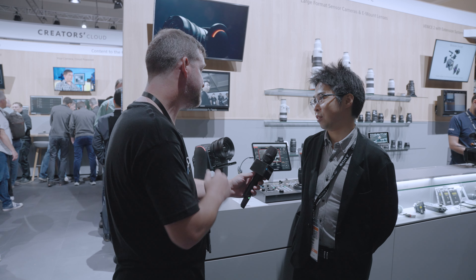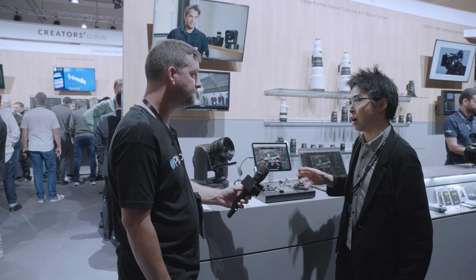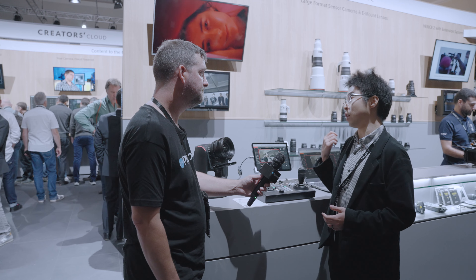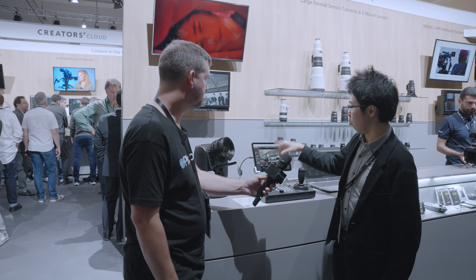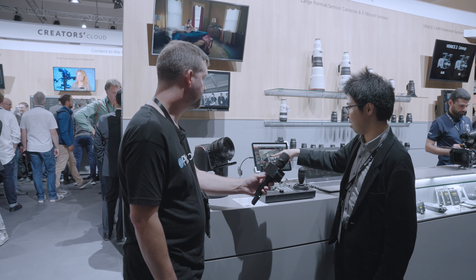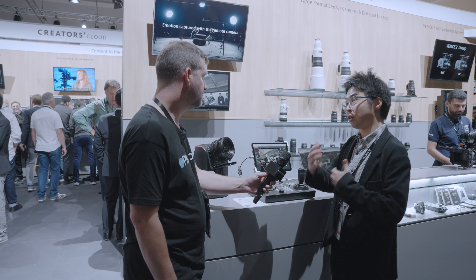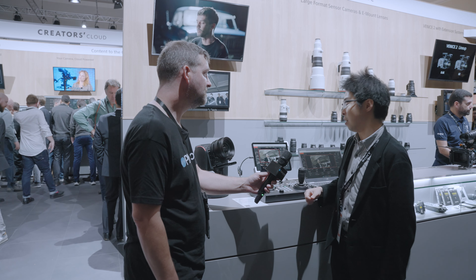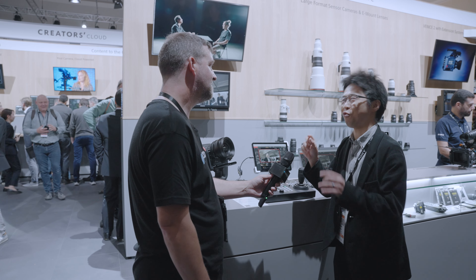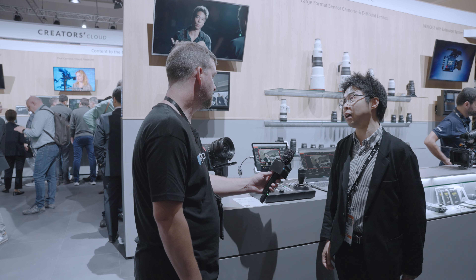Do you want to walk us through some of the features of the camera? The autofocus shares a common philosophy with our Alpha product and cinema line. If you install the web application after you purchase this product, you get eye autofocus and face tracking happening simultaneously. You don't need to spend time just on focusing — it automatically tracks — and we think this benefit is common across our line.